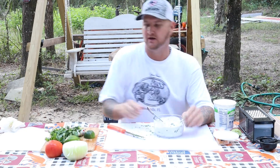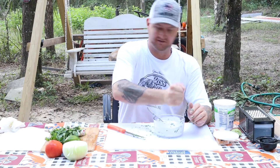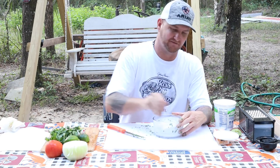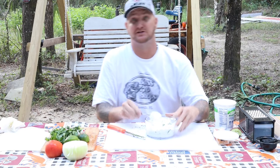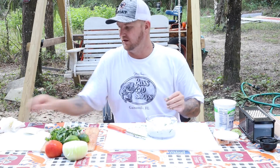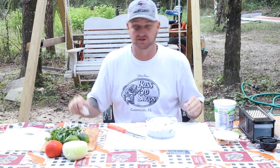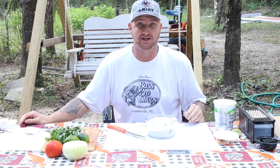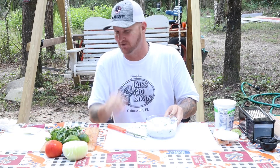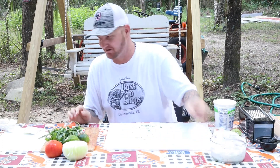I'll try the drizzle — very good! I think I want to put a little more lime in it, just a little more citrus flavor. That sure is gonna be good. Now all we've got to do is wait on the chicken, cook up some tortillas, and we're in there. And you can't have a taco without some good cheese — come on!